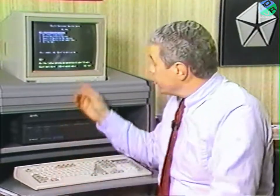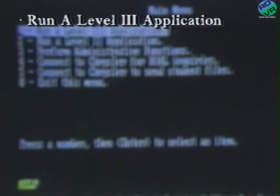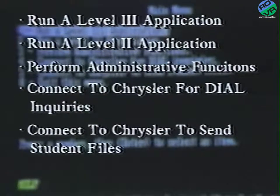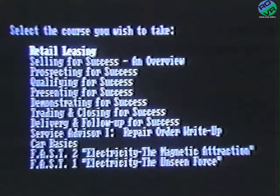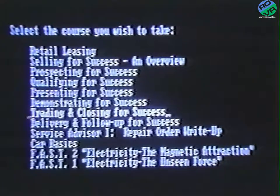He'll also provide you with a few fundamentals, such as how to start the computer by turning on the power strip and the proper way of inserting a video disk. After initial startup, the first screen that will come up is the main menu. Here you have the opportunity to select one of the following applications using the space bar. In this case, we'll select Run a Level 3 application and press Enter. The next menu lists all of the Level 3 programs that are installed in the system — use the space bar to move the cursor until the program you wish to take is highlighted.